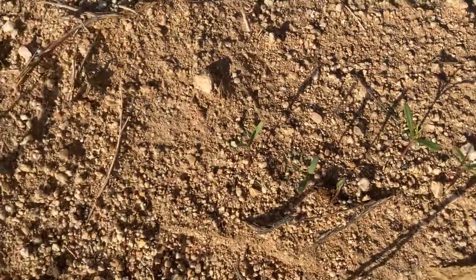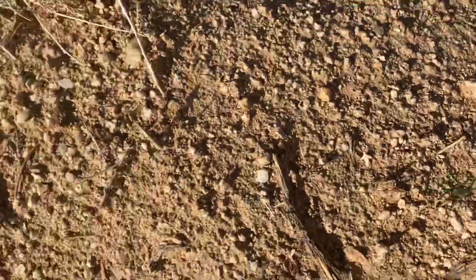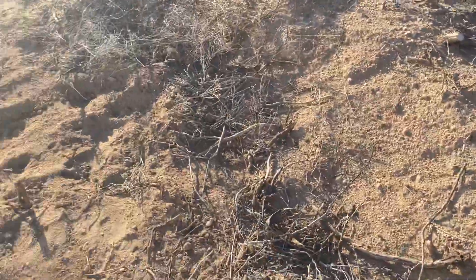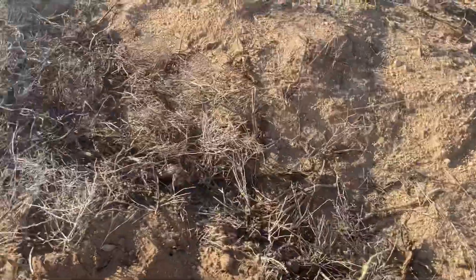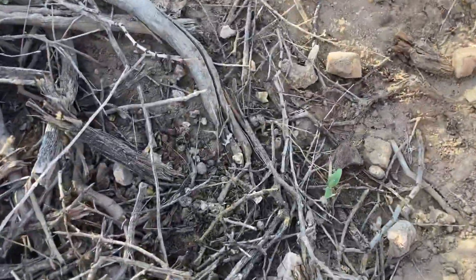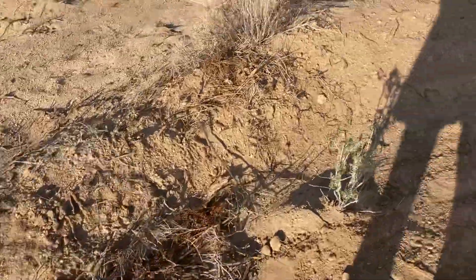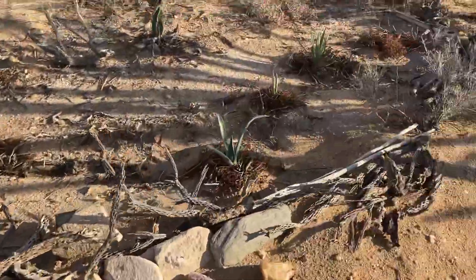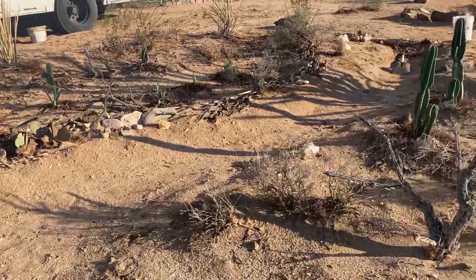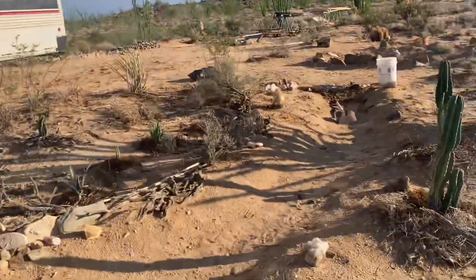All these seedlings are coming up. And these are deliberate seeds — I don't know what they are, but they're coming up. We have seeds coming up in here; they're everywhere in there. Unfortunately, I've spread so many seeds that I have no clue. Guys, look at this — this is starting to come together really nice.